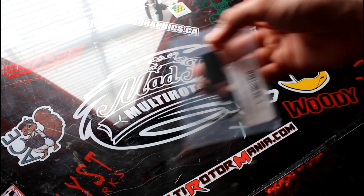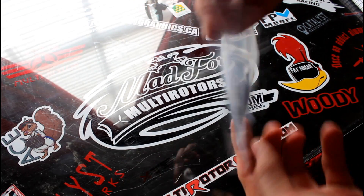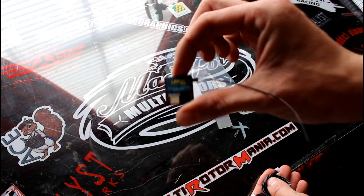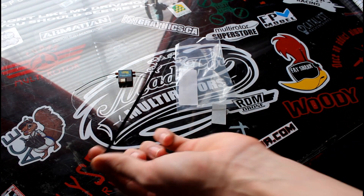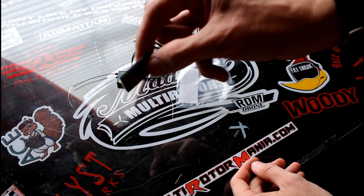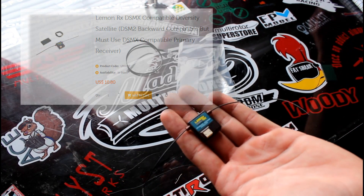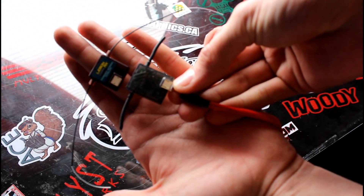Today on the desk we have Lemon RX's satellite diversity receiver. They give you the satellite receiver, a tiny cable about eight inches or so, and a velcro sticky pad. This thing is ten dollars and eighty cents, and as you can see it's pretty small. For comparison, here's a Spektrum satellite — it's actually a little bit smaller.